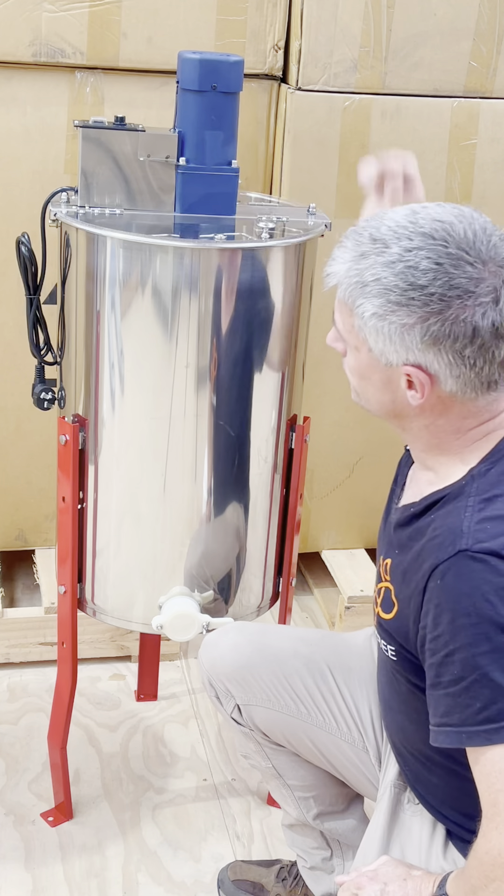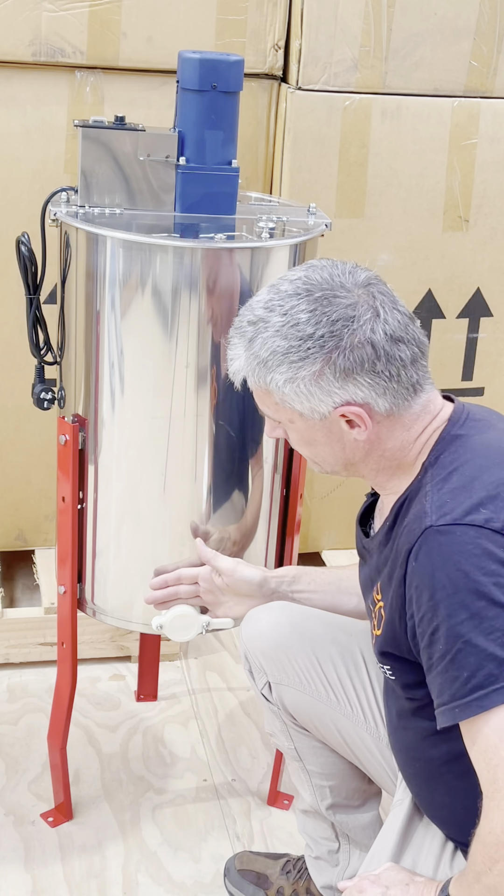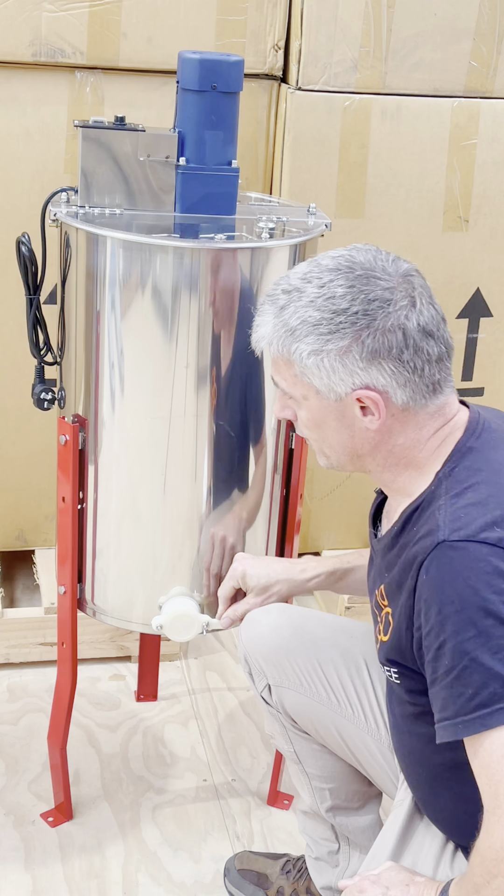Further down we have a nylon tap which allows the flow of honey.